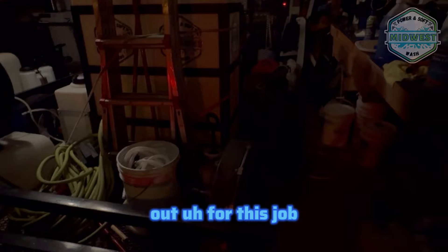Yeah guys, we are going to be heading out for this job and we'll see you when we get there.